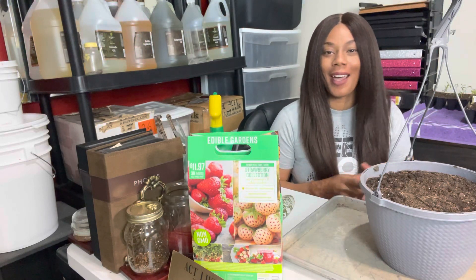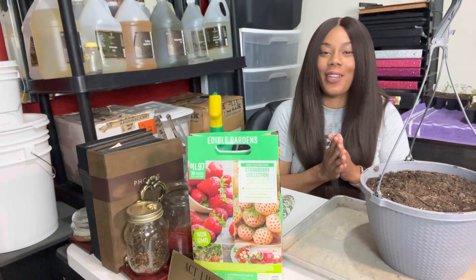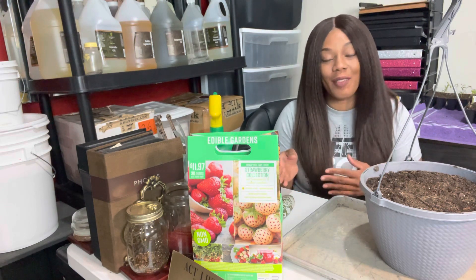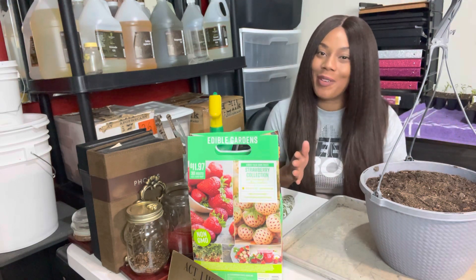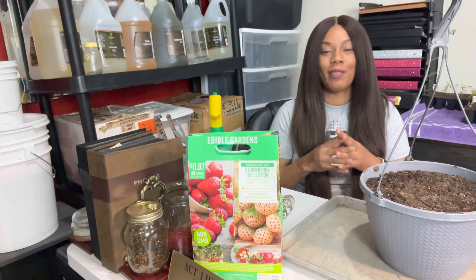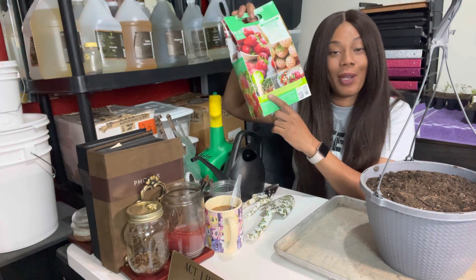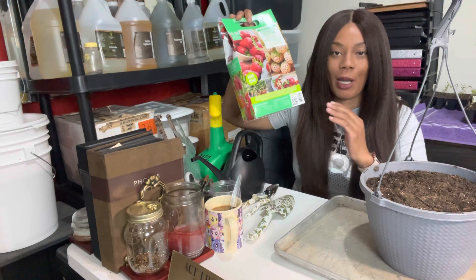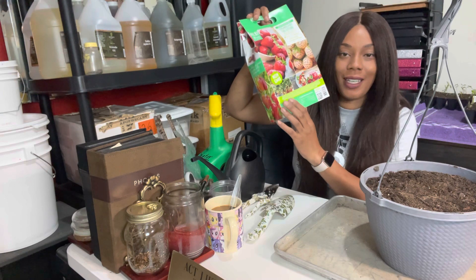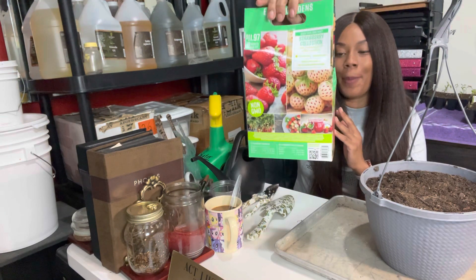Hello everyone, welcome to Beauty in the Garden! I'm T. In today's video we are going to be planting strawberries. I do have other videos on how I plant strawberries, but I'm so excited about planting up this variety. I did have to purchase two varieties because the main variety I wanted came with a two-pack. I showed you guys me picking these up at Walmart in another video.